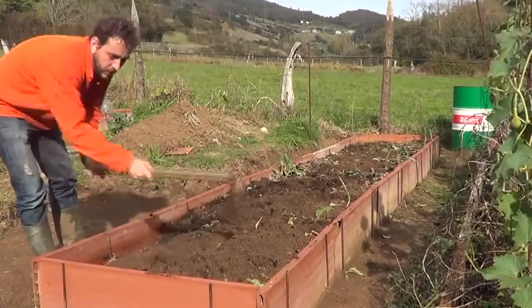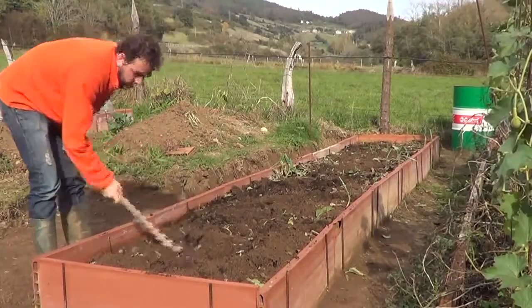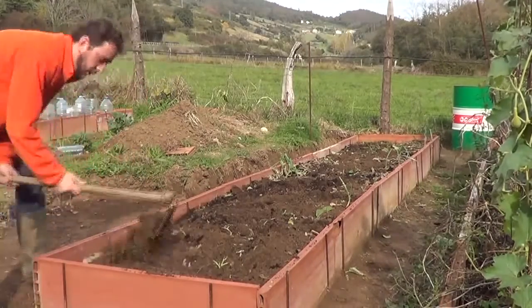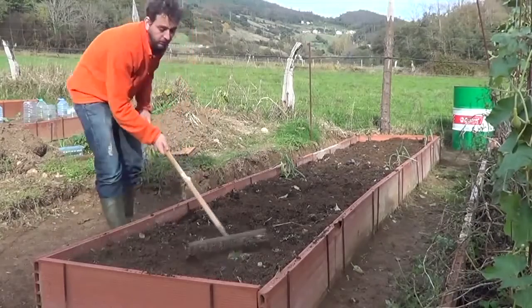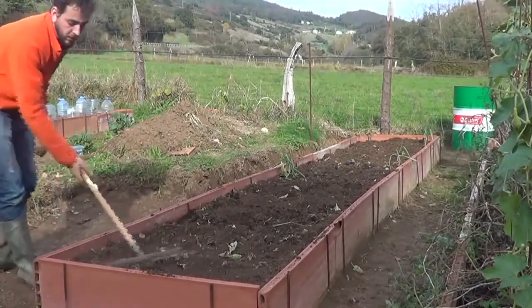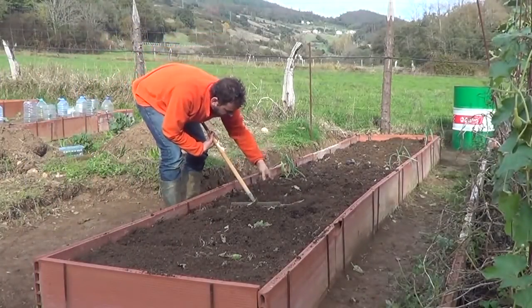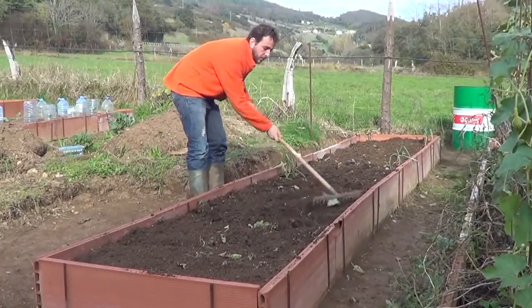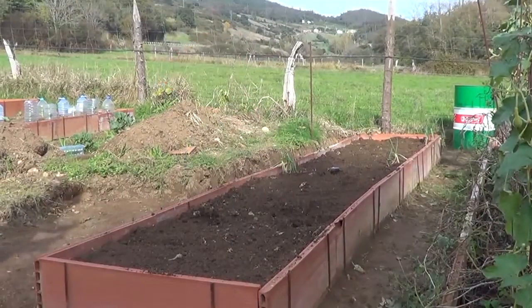Now let's stir the ground a bit, mix it so it is loose — garlic requires loose soil — and then we'll add some compost. Once we have stirred the soil, we'll level it with a rake. This is optional, but I like it to be well leveled. And now we'll plant the garlic.